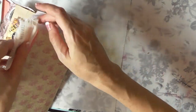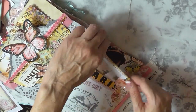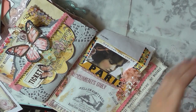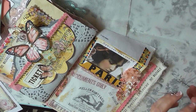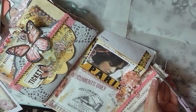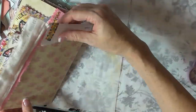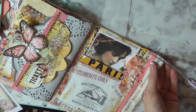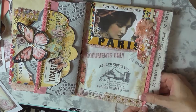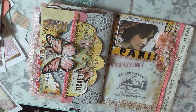If I had stopped when I originally thought I was done — without adding the peachy-pink trim and the muslin — it just wouldn't have had the same effect. That trim on the edge adds a lot. Those finishing touches really do make the difference.